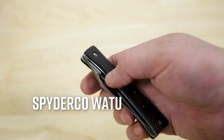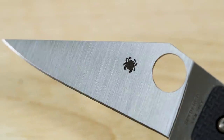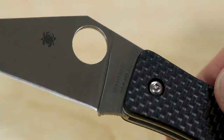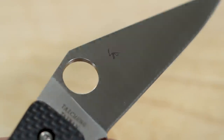Next up is the new Spyderco Watu coming in at $182. I've got to admit that this knife, as well as its bigger brother the Chokwe, initially completely flew under my radar because they just weren't my thing aesthetically. But the more time I've spent with them in hand and the more I've listened to Seth Vietti rave about them — he's the guy who runs our social media pages — the more I've come to appreciate this knife. The Watu is, in Seth's words, 'so pokey and slicey,' and it's true. The 20CV blade starts nice and thin and is ground even thinner with a full flat grind, giving you a lot of edge retention that will last even longer through all your harder cutting.